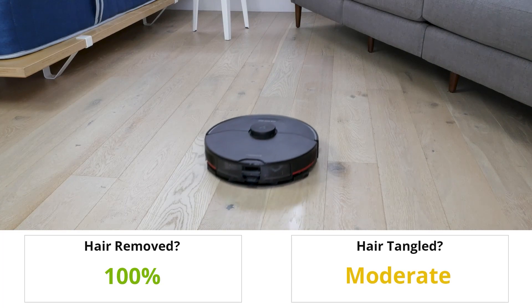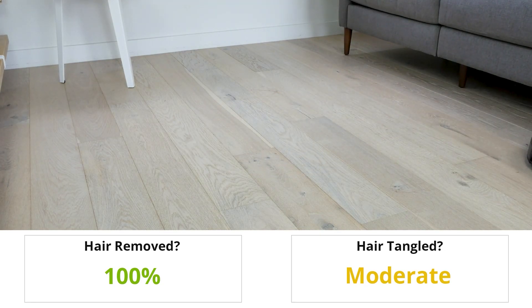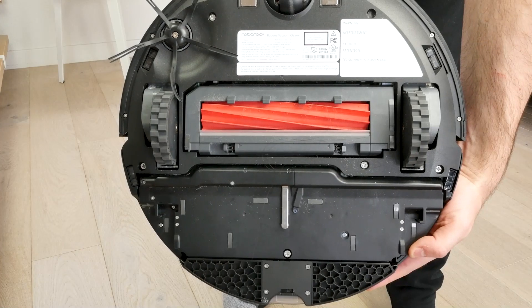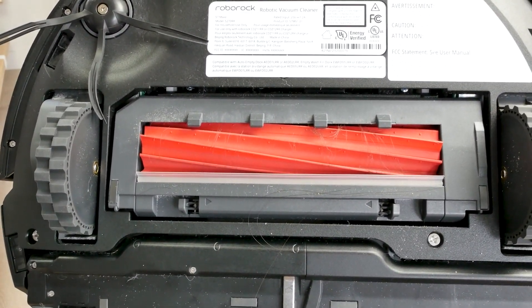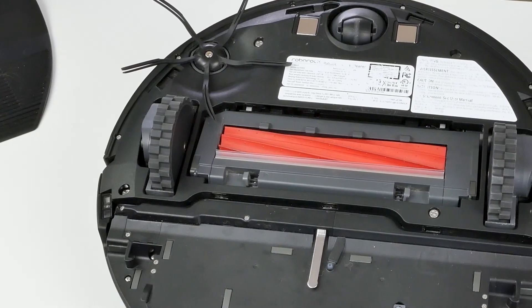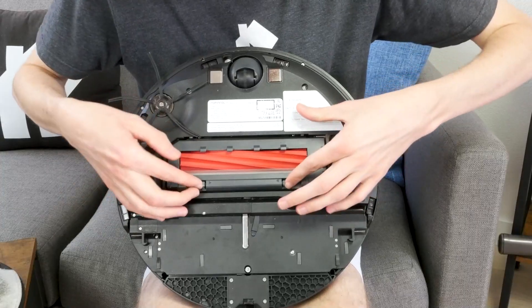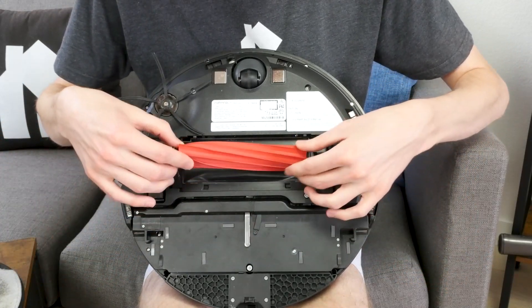For our long hair test, we place long strands of hair in the direct cleaning path of the robot vacuum, run it over the hair, and check how much was removed as well as if any hair tangled in the brush roll. The S7 Max V did a great job removing all the strands, but it wasn't able to keep the hair from tangling around the brush roll. We noticed a moderate amount of hair tangled around the brush roll and a few strands around the spinning brush. The S7 Max V brush roll uses a single brush as opposed to dual spinning brushes, which is the primary reason we're seeing worse tangling here.